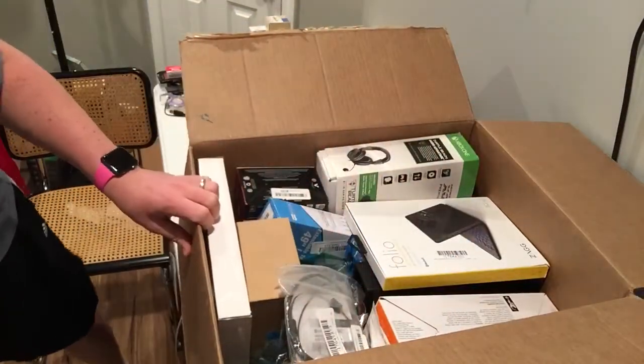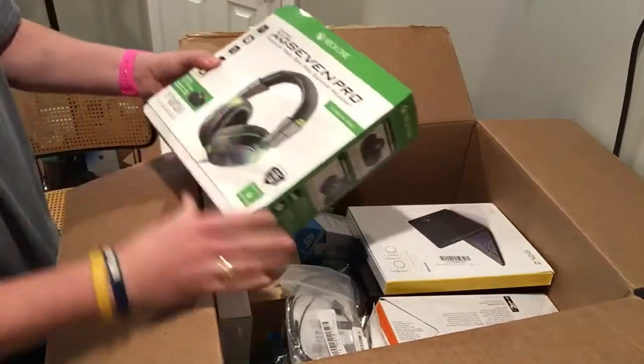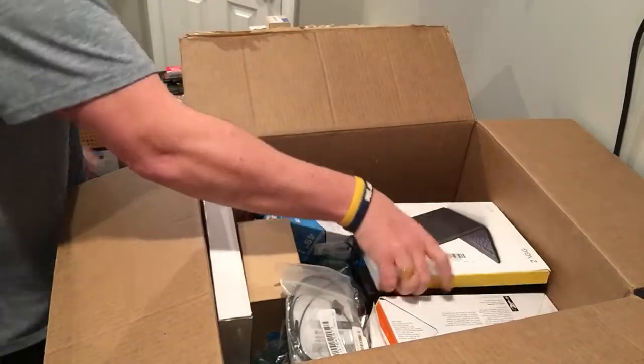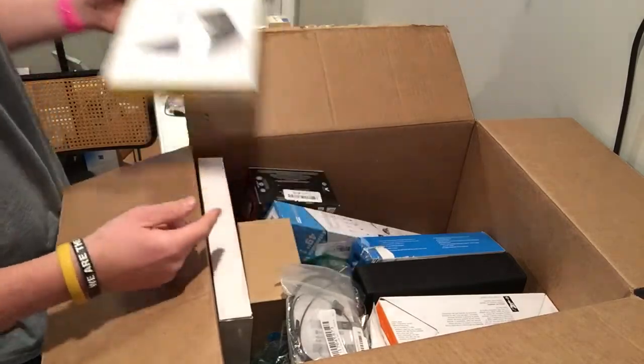Always afraid I'm going to open it upside down. There's those Zag cases. I'm about 50% on those working.